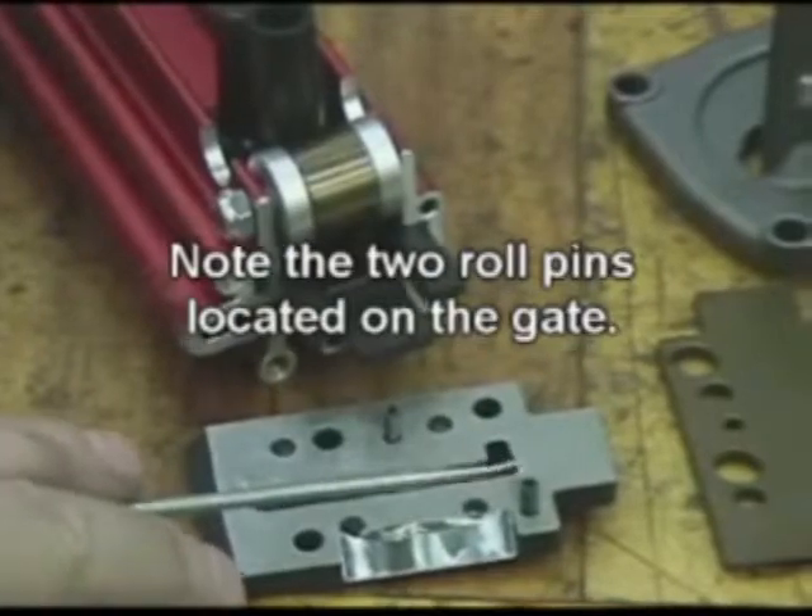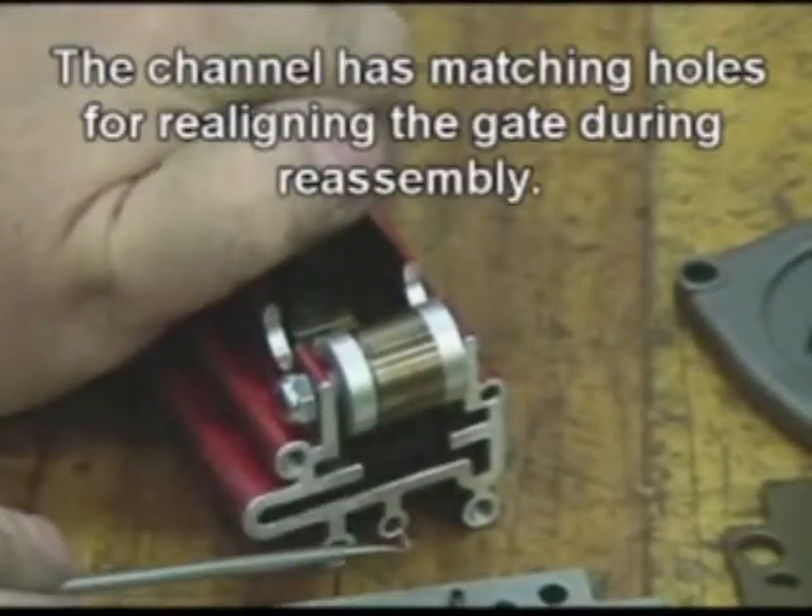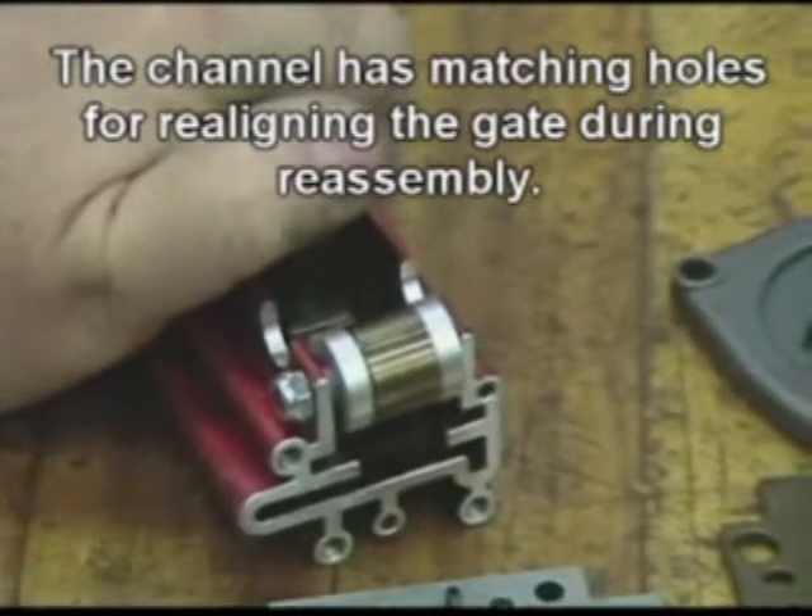Note the two roll pins located on the gate. The channel has matching holes for realigning the gate during reassembly.